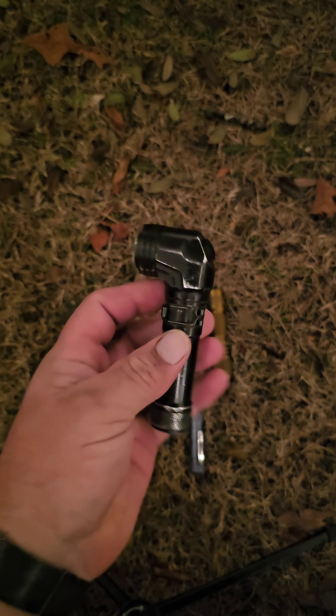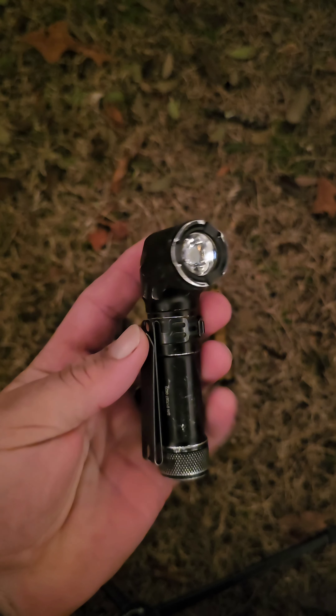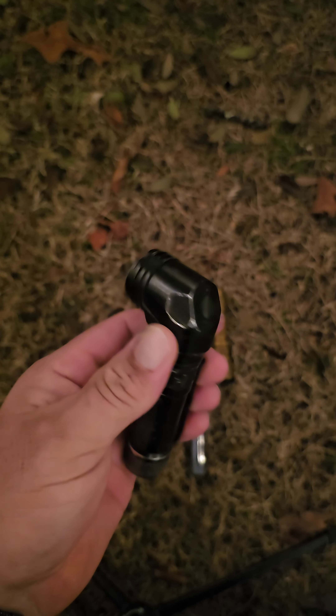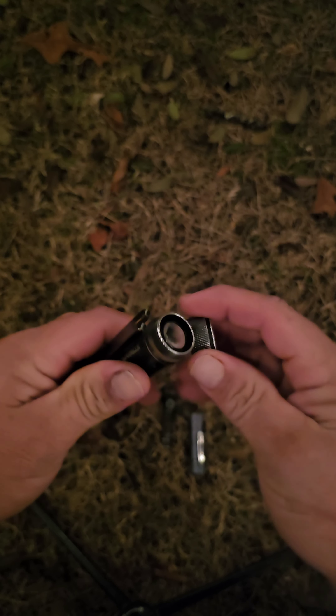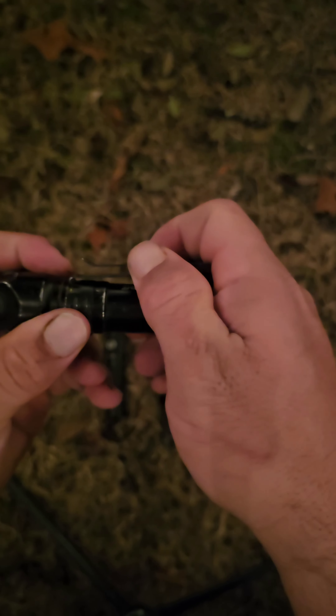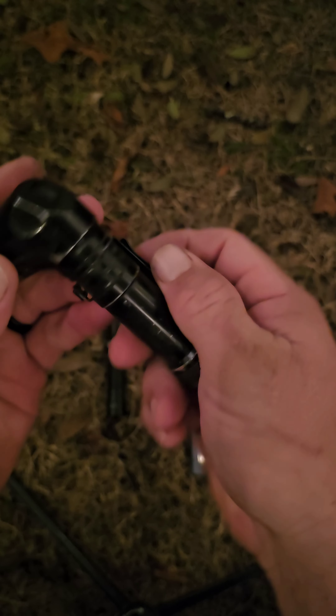This is the Streamlight Protac 90X. You can tell I've done some serious time on this. This is an 18650 flashlight — it just holds one 18650. It's got a good double strong clip to it and easy construction.